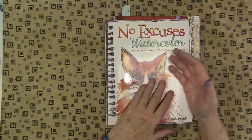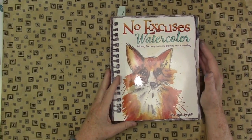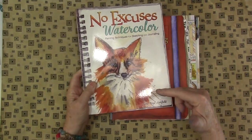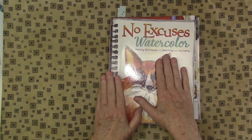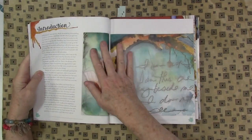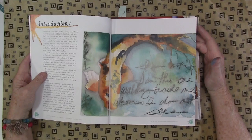Hey gang, Diana here today with some watercolor books to review. Thanks for coming by and joining me. The first one on the list is Gina Rossi Armfield. I actually have two books by her and these were sent to me by North Flight at my request because I did want to review them. I like her style a lot and there's a lot of animals in here which I thought was really fun.